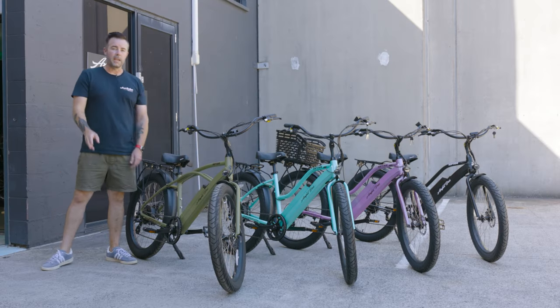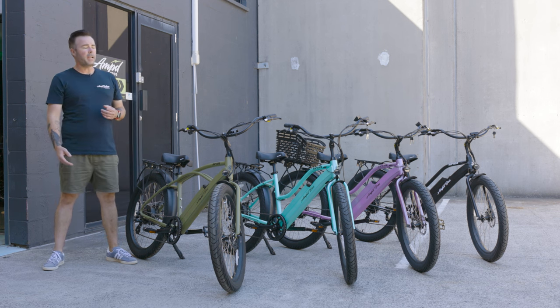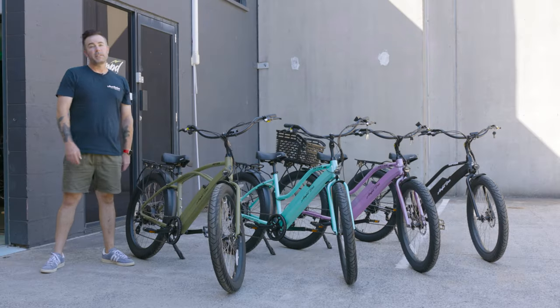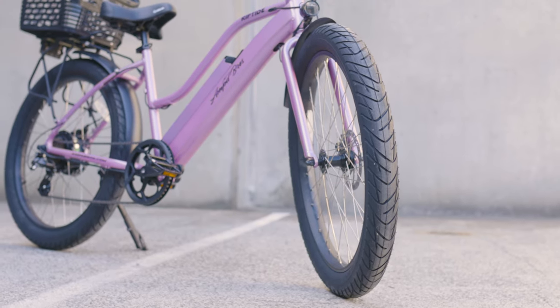The battery on the Riptide is a 14 amp hour Samsung battery which will give you up to 50 kilometers of range. The battery can also be removed from the bike so that you can charge it away from the bike or also inside the bike.